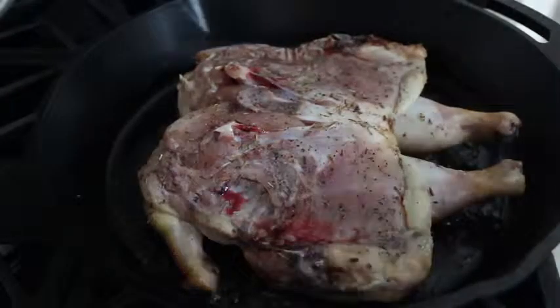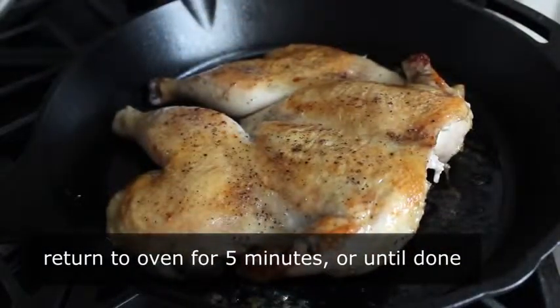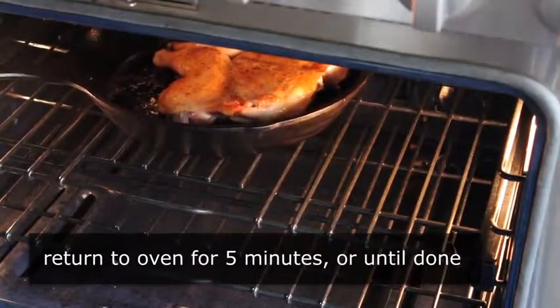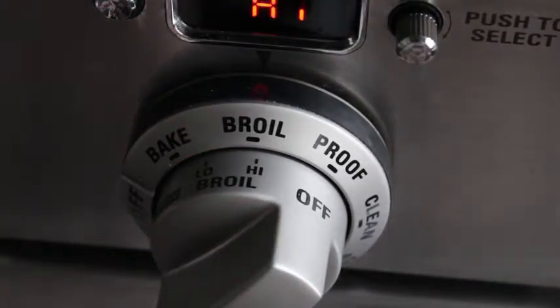Cook for about 25 minutes, then pull it out, carefully remove the bricks, and take a look. The very hot oven and the weight of the bricks pressing down should have the chicken very close to cooked through. However, the bricks insulate that surface from the heat, so the top may still look kind of raw. All you need to do is flip it over and pop it back in the oven for just a few minutes until it's cooked through.